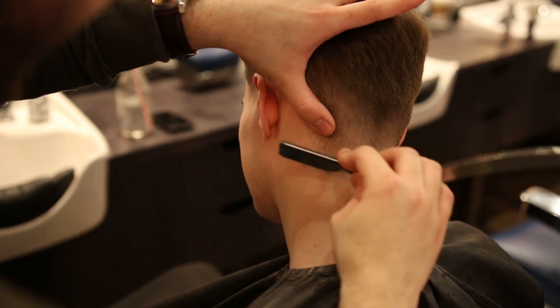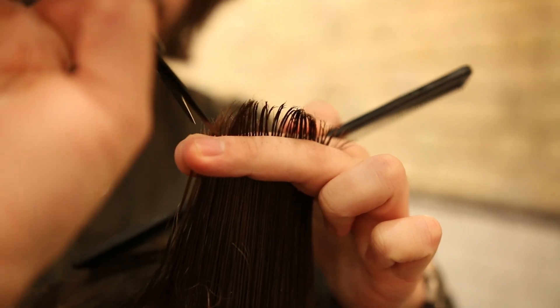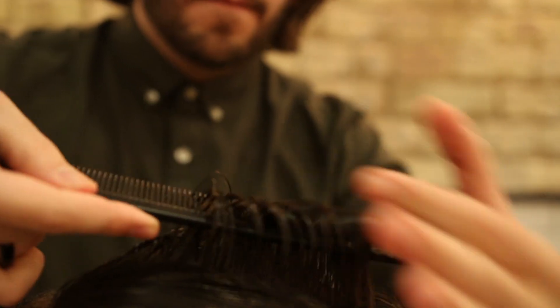We then switched to a cutthroat razor to clean up the edges, making sure Sam's haircut is looking sharp. Next, we reduce the length slightly on the top using the scissors, but we want to leave enough length so we can achieve them curls.